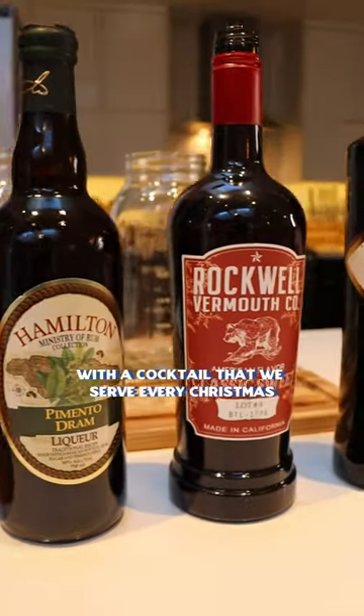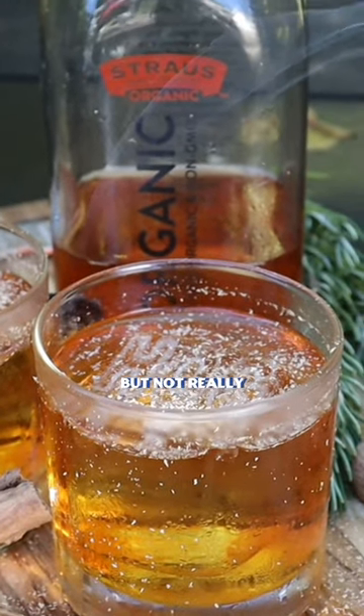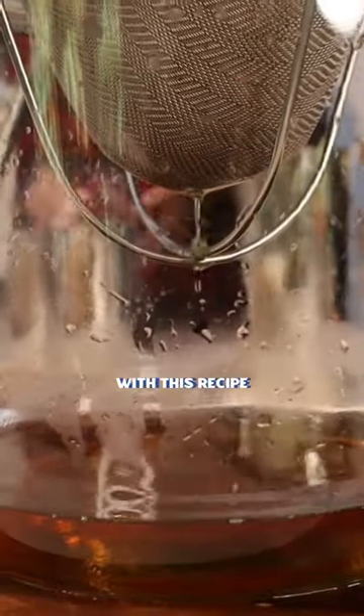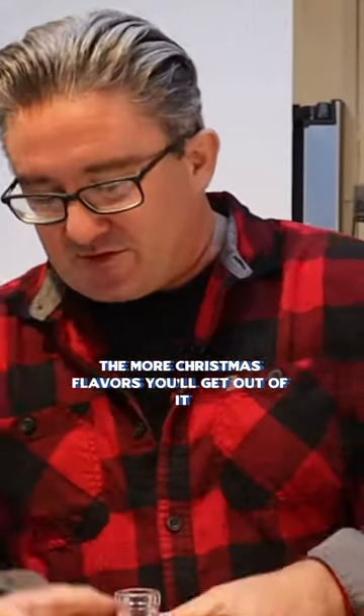We're gonna start today with a cocktail that we serve every Christmas called hognog. This is kind of a version of eggnog but not really. We're using eggnog in a clarified fat wash at the end. With this recipe, the more Christmas flavors you throw into it, the more Christmas flavors you'll get out of it.